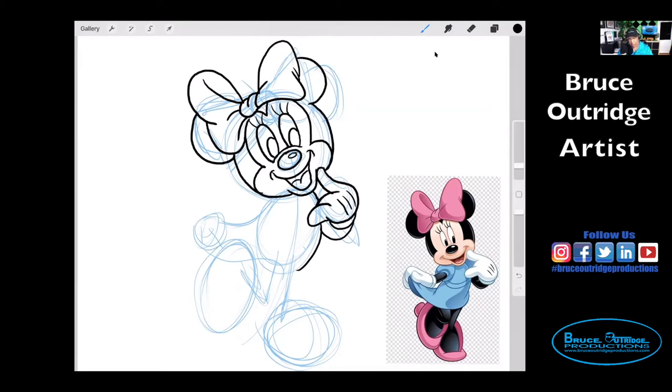So let's draw the bottom of her dress now. I'm going to draw this one over here, like this.